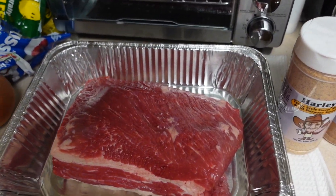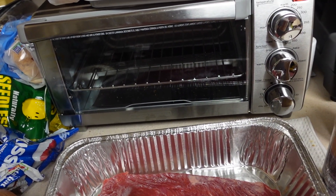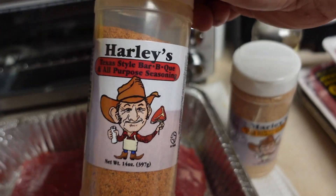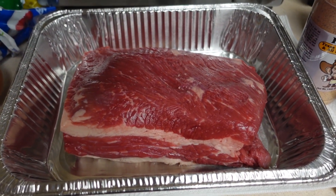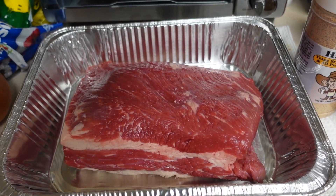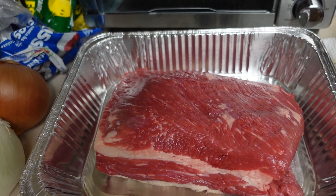Alright, we're gonna start with the brisket. We got the brisket in the pan and we're gonna use the Texas Style Barbecue all-purpose seasoning — I like this stuff a lot. I'm gonna season this thing up and then we're gonna get it cooking. We're gonna cook it for four hours in the oven. I know most people cook outside but it's rainy and nasty, so we're gonna cook it in the oven and give that a shot.